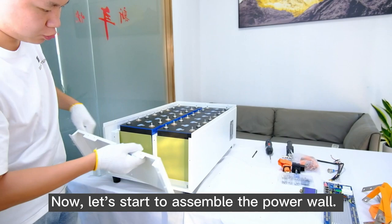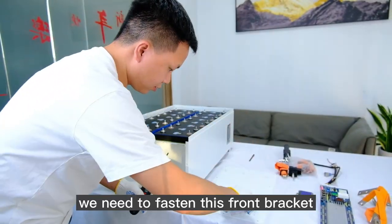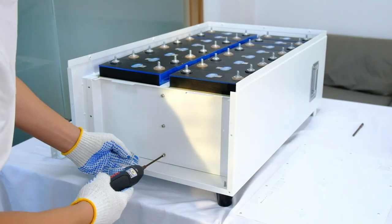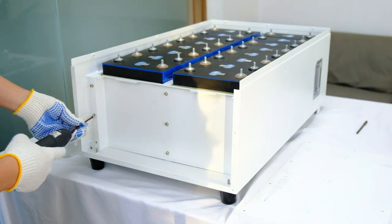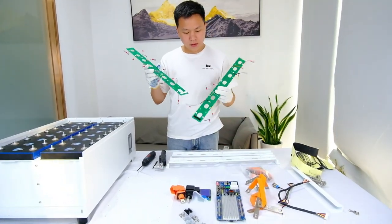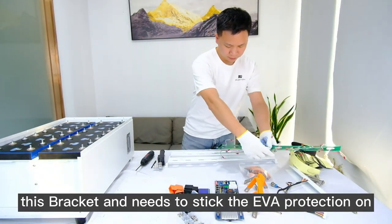Now let's start to assemble the powerwall. After you put the cells in the right place, we need to fasten this front bracket using M4 screws with a lock washer. These are our PCB boards — this bracket needs to have the EVA protection sticker applied to it.